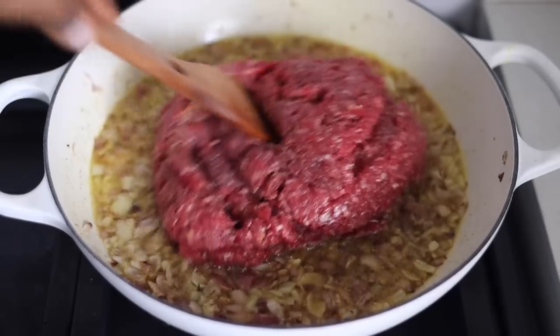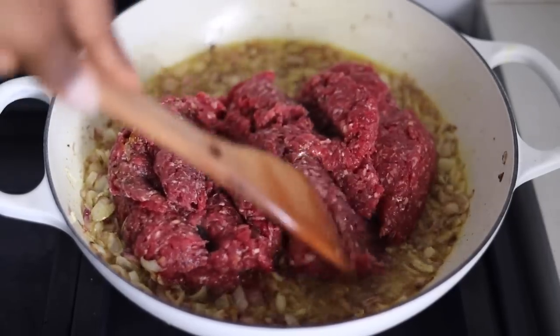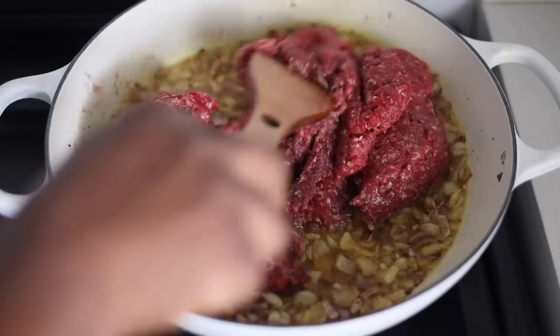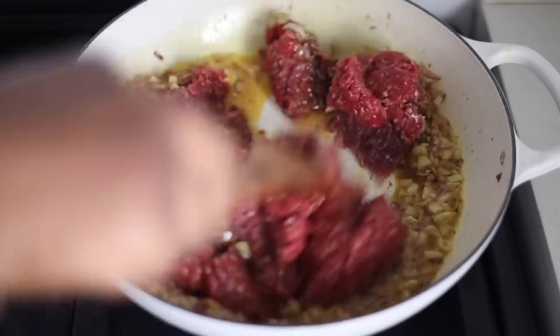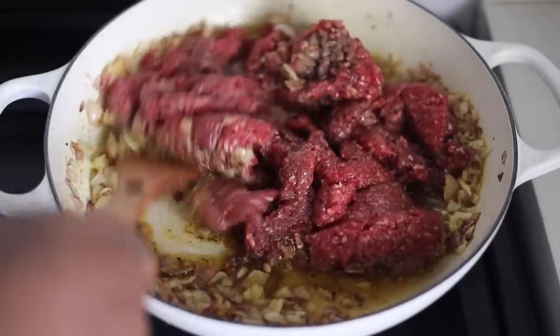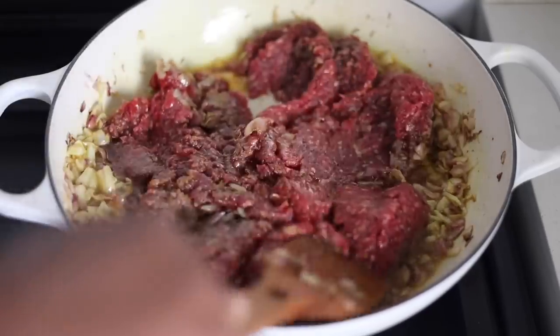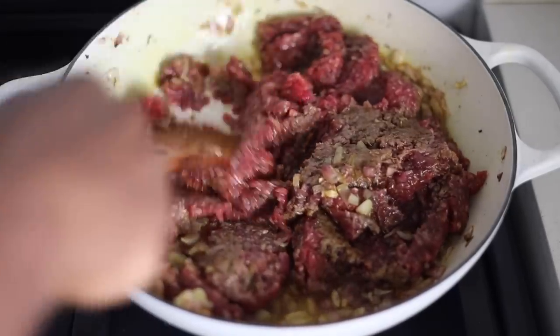How do you get minced beef? You can get your soft beef and blend it in a processor, or some people use blenders, or you can just pound it. If you can find a place where you can buy already minced beef, great — or you can use an alternative which is corned beef. Just pay attention to the fact that corned beef is very salty, so try to regulate the salt you use if you're using corned beef.